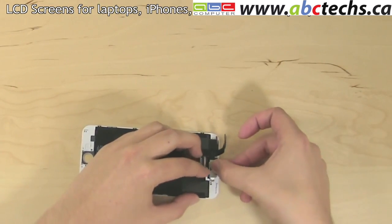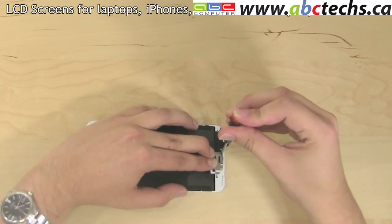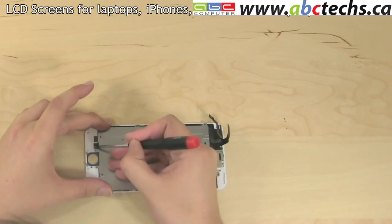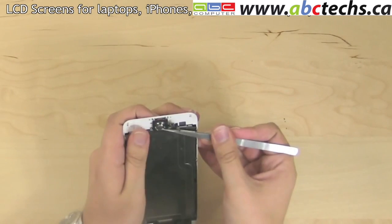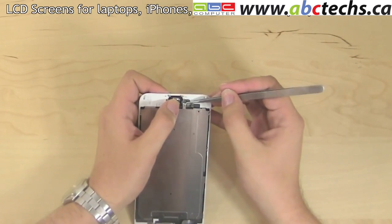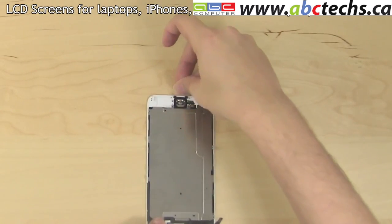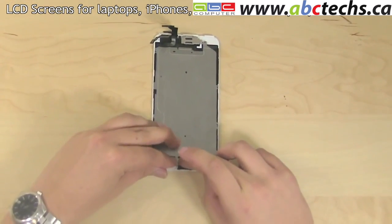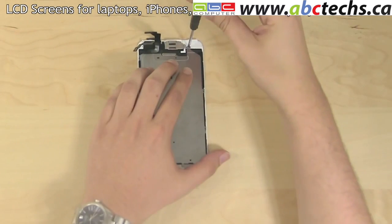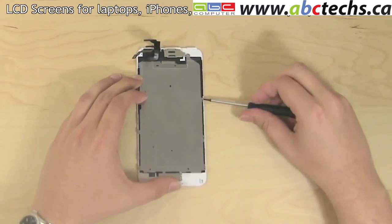Fit the securing bracket over top and replace the three Phillips screws. Reinstall the LCD shield, making sure that the home button connector is positioned properly over its pad. Replace the home button, making sure that the flex cable is properly aligned with the two fitting pins on the assembly. Reconnect the home button connector and replace the two rubber screw dampeners. Position the home button shield over the top and replace the two Phillips screws. Secure the bottom and the top LCD shield Phillips screws, then replace the six tiny Phillips screws, three on each side of the LCD shield.